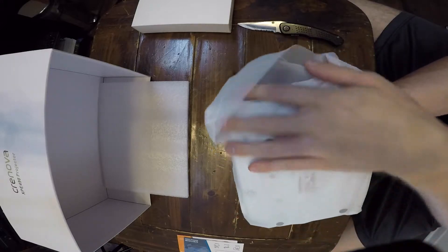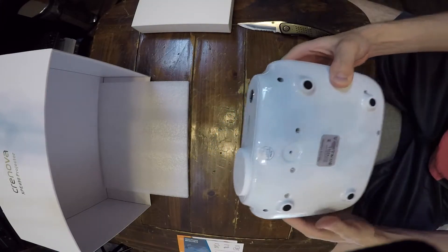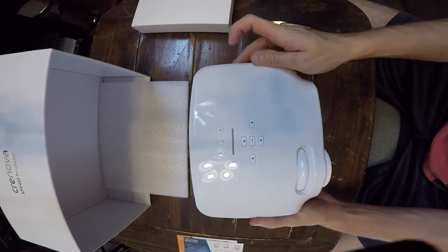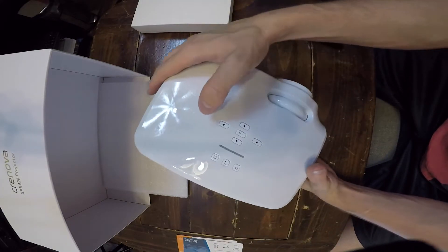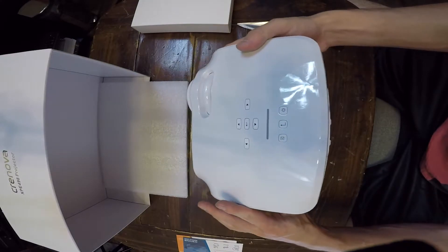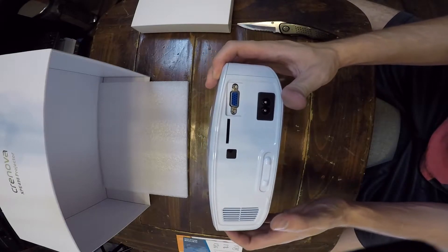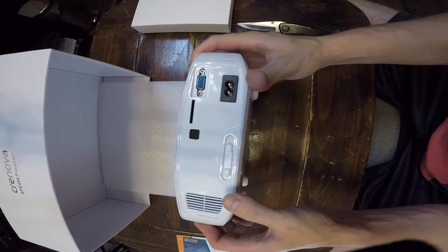Wow, this is a lot smaller than I thought it was going to be, and there's not a whole lot in the box. It says Mini LED projector — instead of using standard bulbs, they actually use LEDs so it lasts longer. But it's plastic all around, which is probably why it's so cheap. We've got buttons on top for screen, menus, power, etc. On the back there's a power port, SD card slot, VGA, and vents.